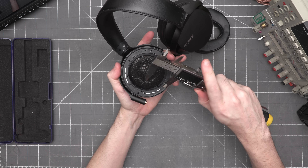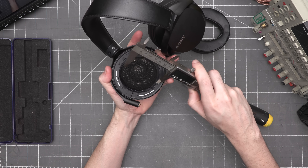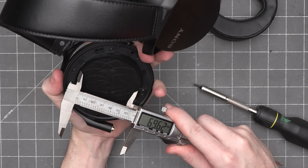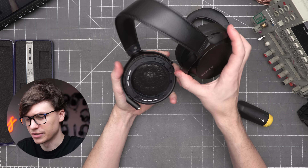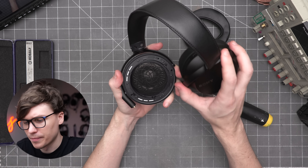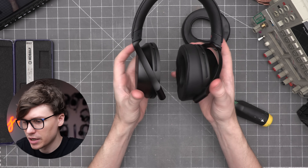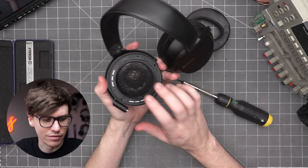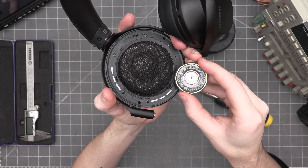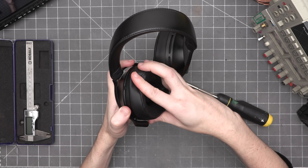With the pad off, we can take a look at the driver — it is an absolutely massive, roughly 70 millimeters across. That is a huge dynamic driver, much bigger than you see in almost anything, with the example being something like the Z1R, which this is kind of the little brother to. Words really don't do justice to how massive this dynamic driver is. Here's a normal 40mm driver you'd find in a closed back — and here it is next to the Sony. That is a dynamic driver the size of a planar.